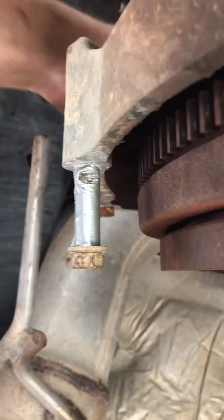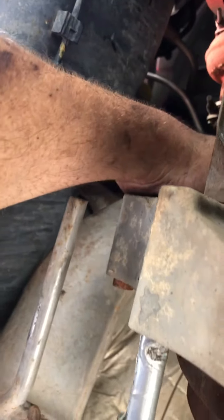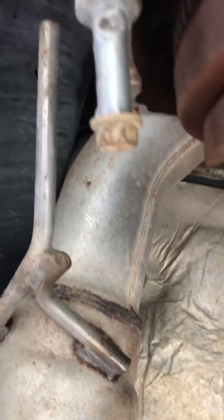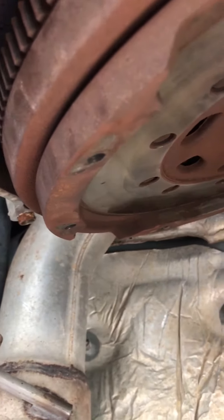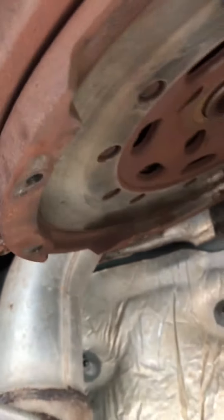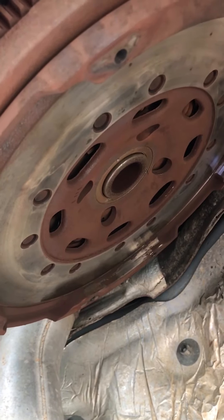You spin the flywheel, keep the other hand up here, and you reach and feel when a bolt head becomes accessible. When it becomes accessible, you pull it out and move on to the next one. Just when you get to that seventh bolt, remember this is probably 80 pounds of flywheel — maybe more — that's going to be coming down on top of you.